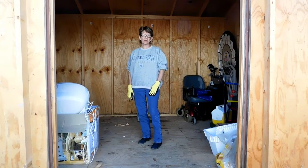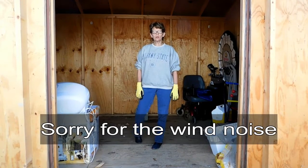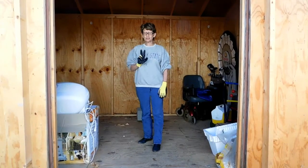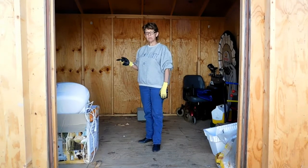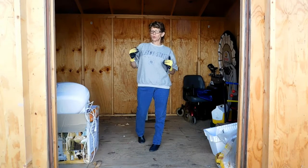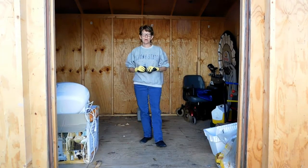Hi guys. This is what I'm going to cover in North Carolina. We are about to do shed organization. We have two sheds — one is a 10 by 12 and one is a 10 by 16. When we get through, I'm going to leave the instructions in the description box below the video.